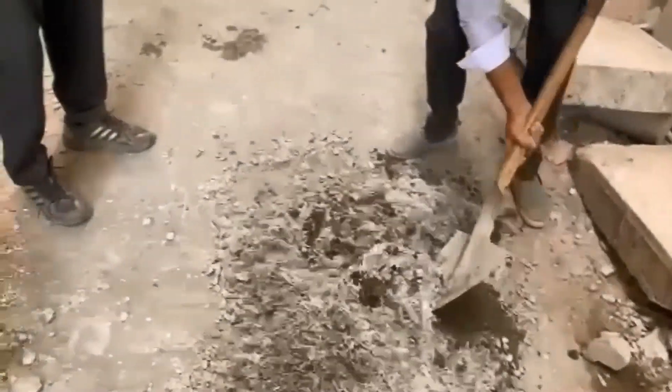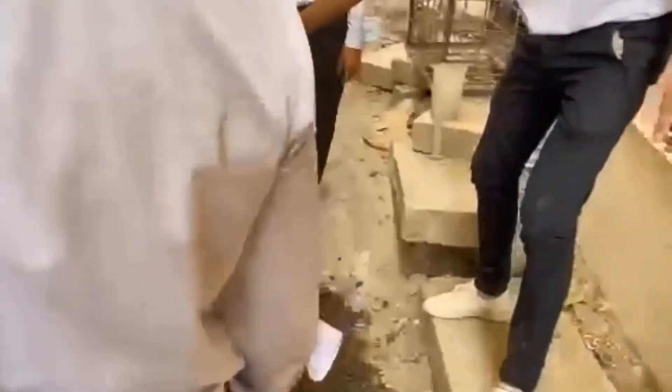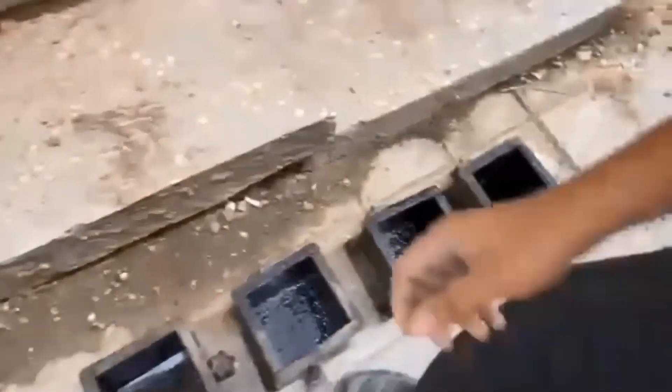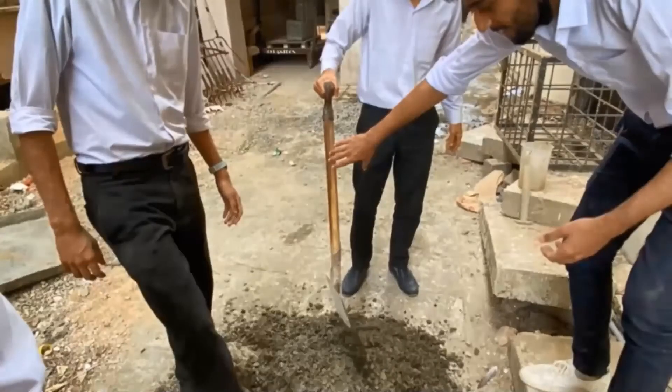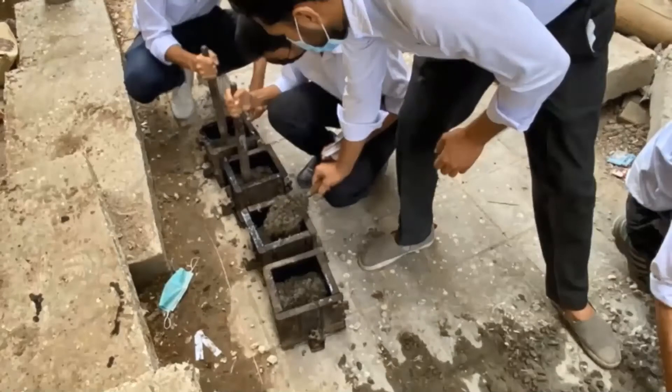You can see how well they are mixing it — it's quite difficult for the students but they are trying. They have finished mixing and are now putting the material into the molds, compacting it in three layers with a uniform mix.